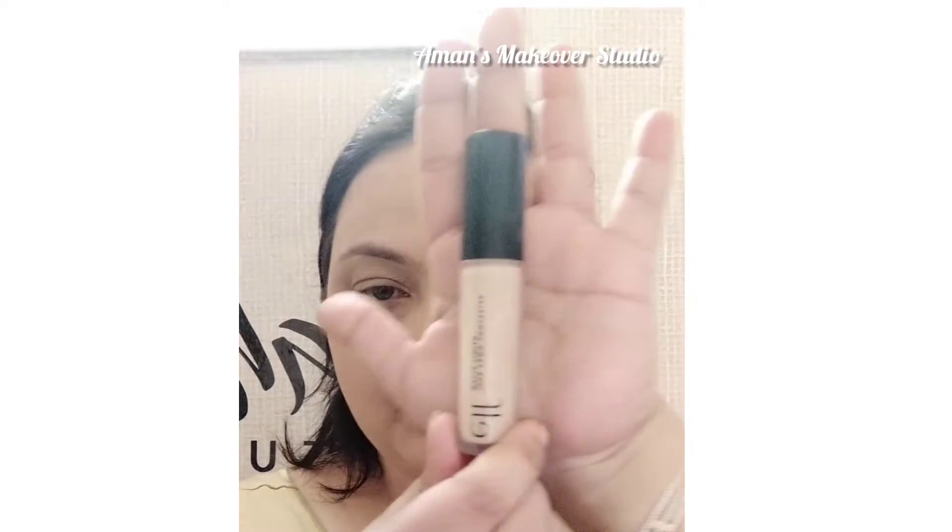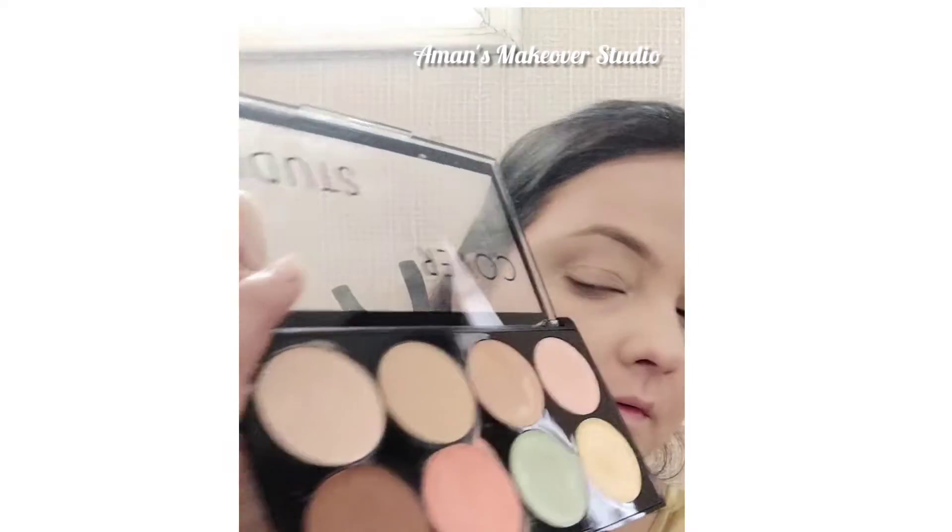Using a light shade concealer — again, a very minimal amount — but ensuring that all the darkness is covered and the under eyes are totally flawless and highlighted, as it was going on in her look.